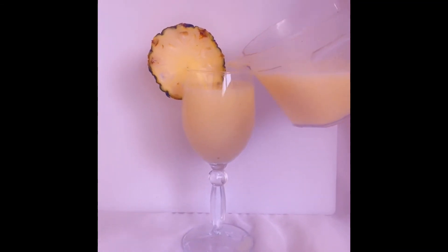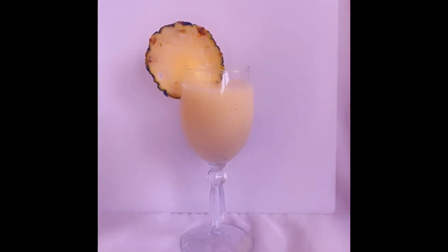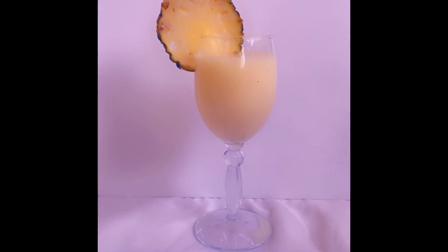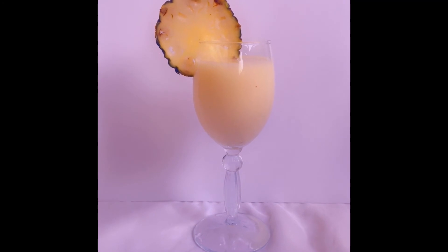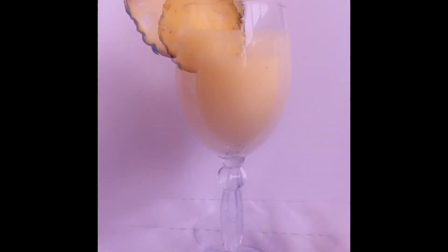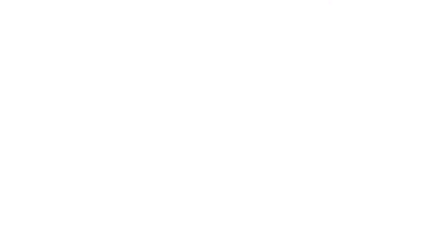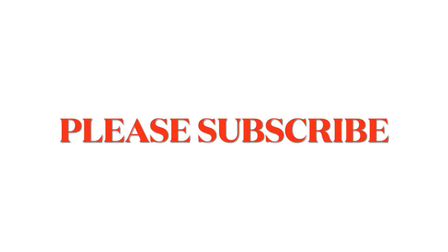If you like my video, don't forget to give me a thumbs up. I thank all the people watching the videos every second, every minute I post. Thank you all.